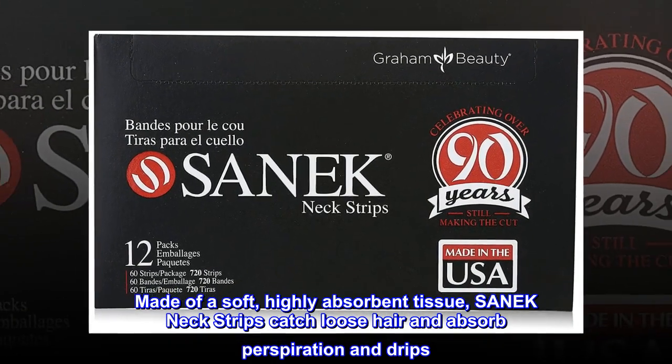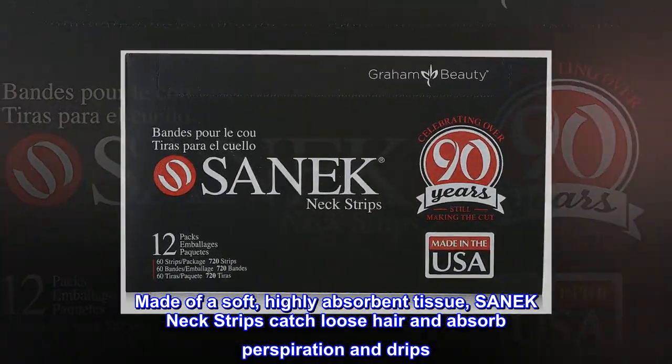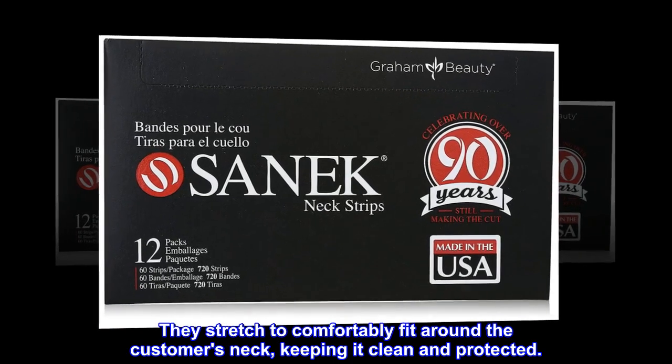Made of a soft, highly absorbent tissue, SANEK neck strips catch loose hair and absorb perspiration and drips. They stretch to comfortably fit around the customer's neck, keeping it clean and protected.